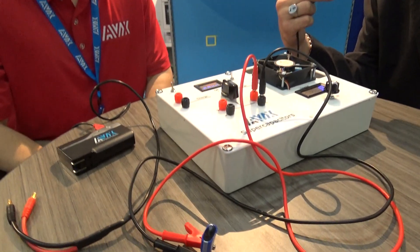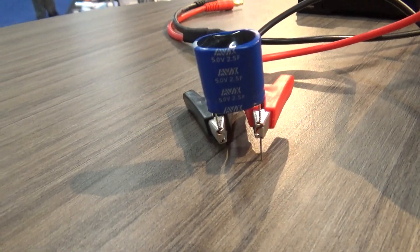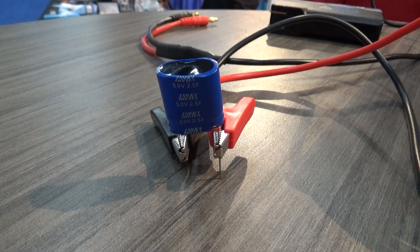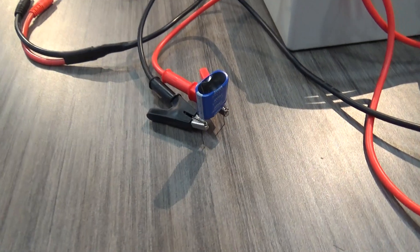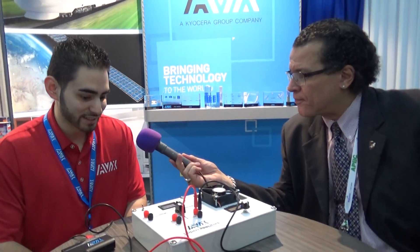What was the model number of the device you're currently using in this demo? This would be a five volt, two and a half farad. We've got some others behind here — we could pop them in with different voltage ratings and different cap sizes, but this one is rated for five volts, so that's why we're using the smaller device for this demo. Well, thank you so much, Eric, for talking to us at this really busy show. Appreciate your time, Alex.